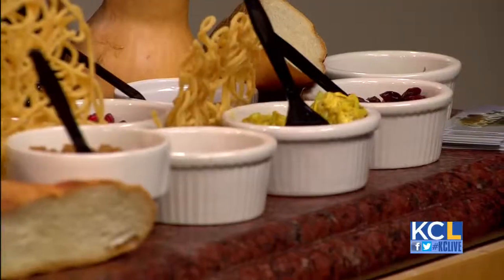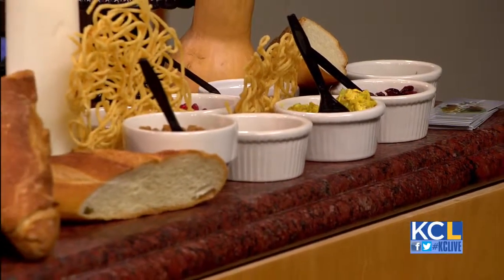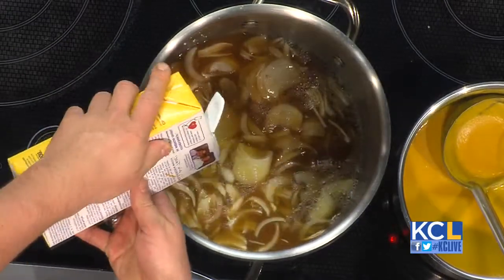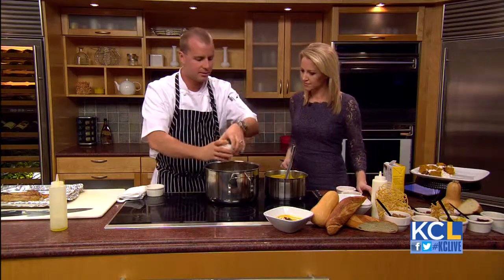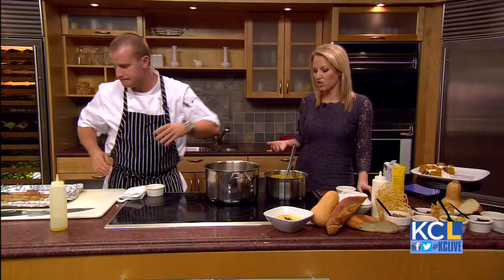You can have a soup party and people get to customize their own soup. At this point, we're going to add chicken stock — you could use veggie stock if you wanted to be vegetarian. You can make the chicken stock or use store-bought like I did here. A little bit of heavy cream. If you want to make a healthier version of this soup, you could just do stock — it won't be as creamy and it'll change the color a little bit, but it's still delicious.